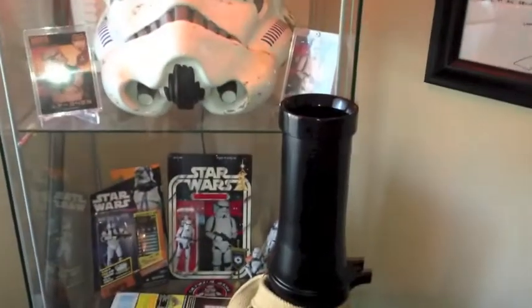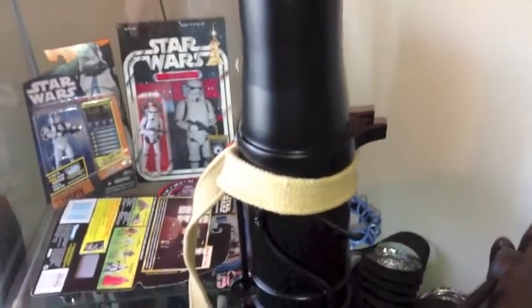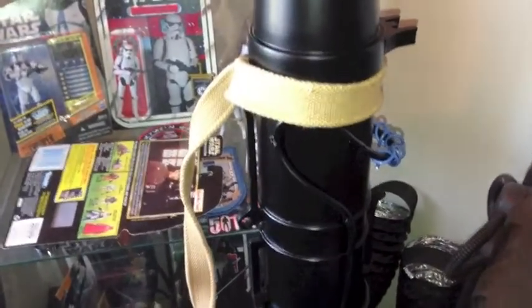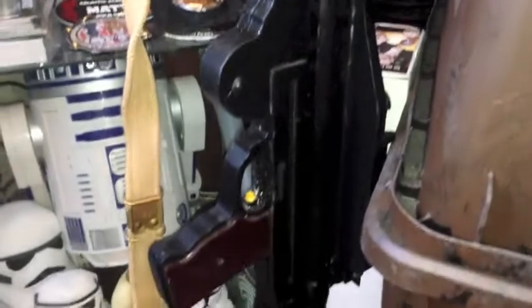I just got this yesterday, and this is a piece of art when it comes to a prop replica gun. I can't say enough about how impressed I am at the quality of this particular prop. It is an amazing gun, and I'm very glad I went with it.